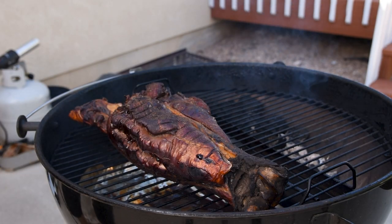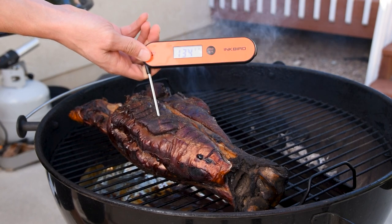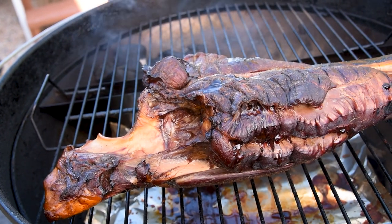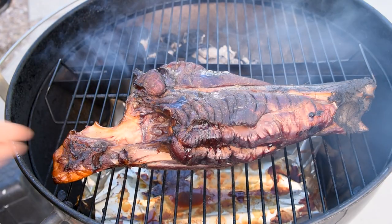After about four hours on the kettle, it's reached 140 degrees internal, but it's starting to dry out — and we knew that would happen because elk is very lean with no fat. So we're going to pull out our secret weapon and braise this thing, just like we would with a brisket, to get it extra tender and moist.